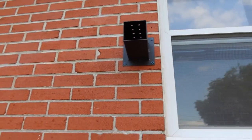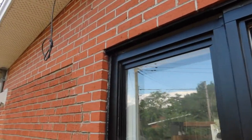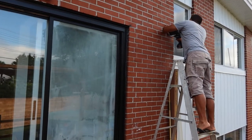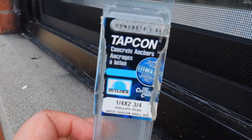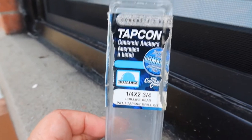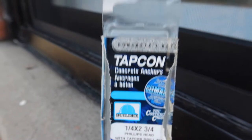And now that's our base. We are going to do the same to the other side over here. That's for our upper deck. And we used this type of screw to tap on — concrete anchors. One-fourth by two and three-fourths Phillips head — this is the screw that we used, just for that base over there.